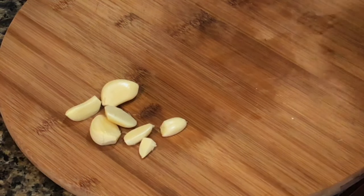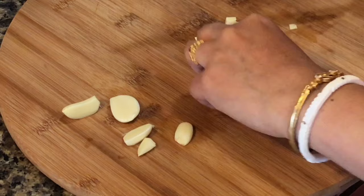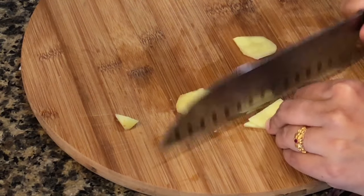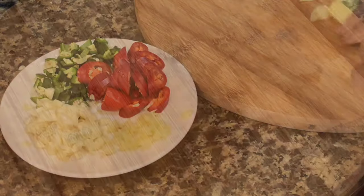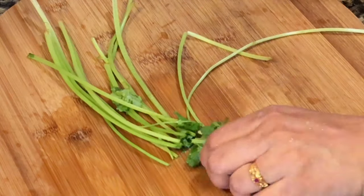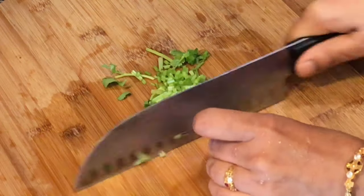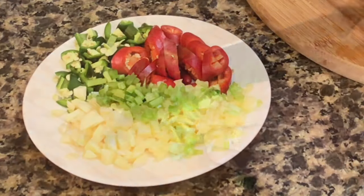Next comes the garlic — chop them roughly. This goes into my bowl of aromatics, as these are the ones which will impart flavor. Next comes the ginger. I will be using coriander leaves along with the stalks. I will include the stalks in the beginning along with the other aromatics, and the leaves will go at the very end as a garnish. You can even use green onions instead of coriander leaves.